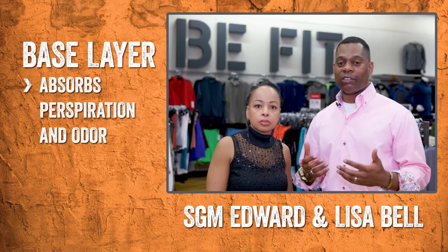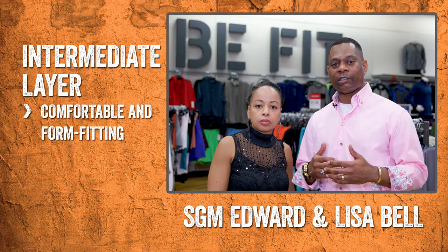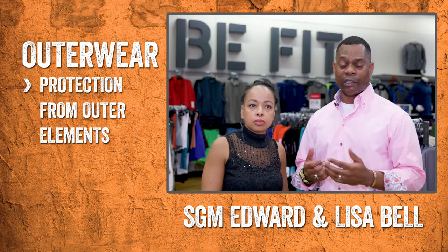For this time of year, what I look for is really three types of layer. A base layer, something that kind of absorbs perspiration and moisture. Then I look for an intermediate layer, something that's comfortable and form-fitting. And then an outer layer, something that can protect you from the outer elements — rain, wind, snow, and things of that nature.